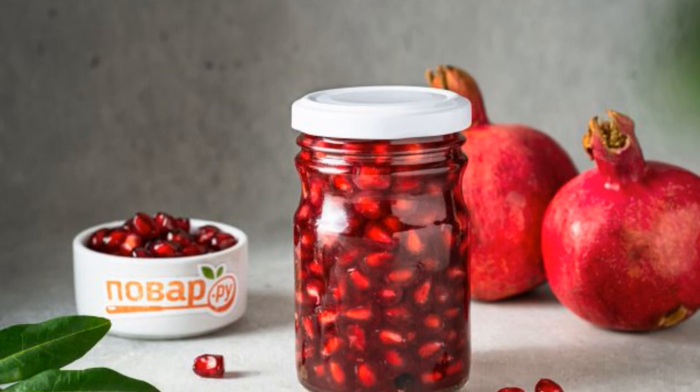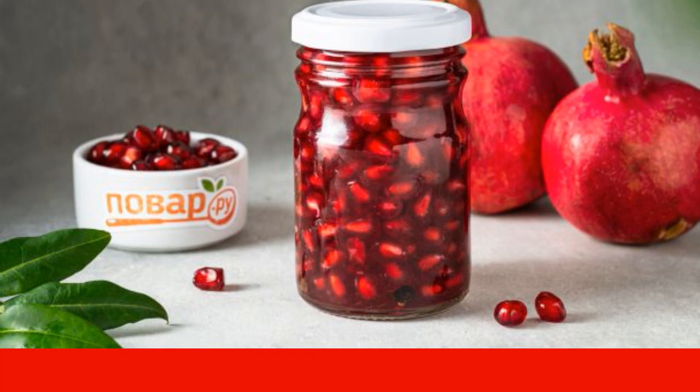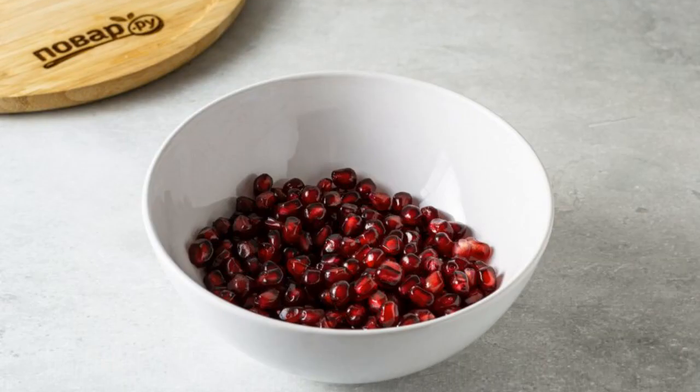I offer you a very unusual recipe for pickled pomegranate seeds. They can be served as an appetizer, added to salads, or to the main dish. Prepare all the ingredients, peel the pomegranate, and separate the grains from the films and partitions.